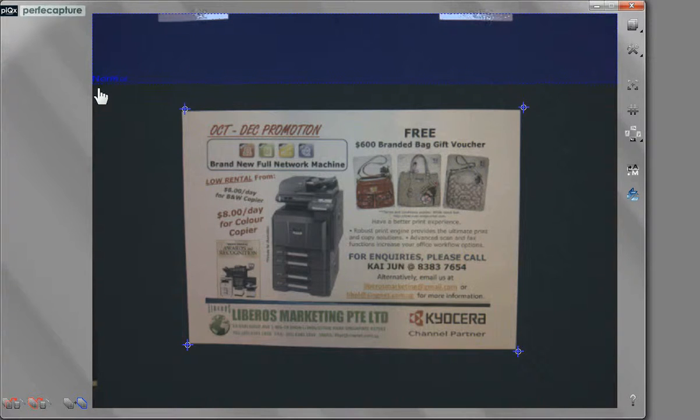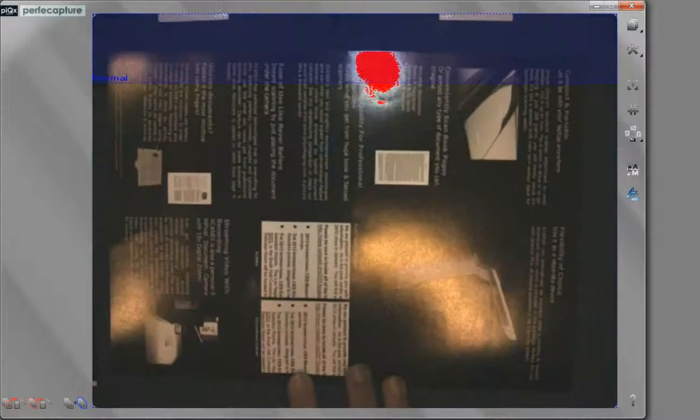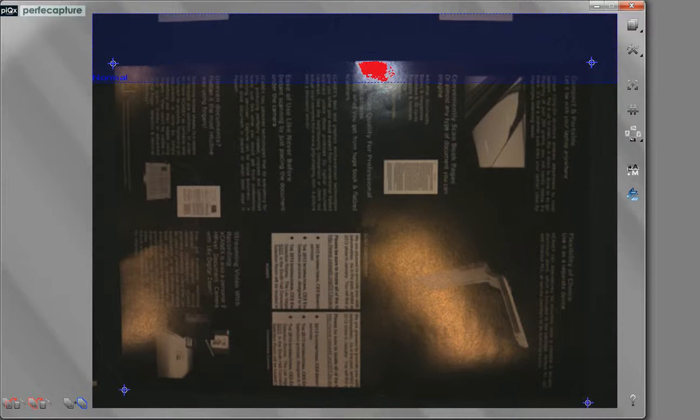The word "normal" here indicates that it is ready to scan documents with more commonly found non-glossy paper. When scanning glossy documents like brochures or magazines, you may see a red patch here called the gloss warning. That means the scanned data at this region would be washed out due to the glossy nature of the document.